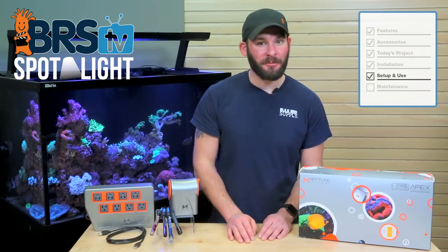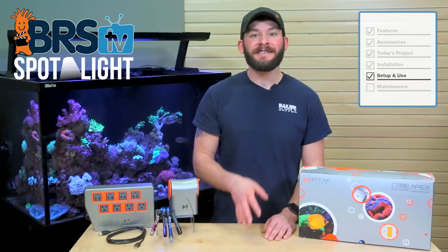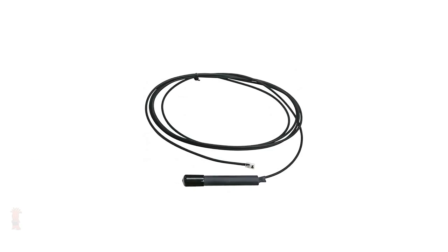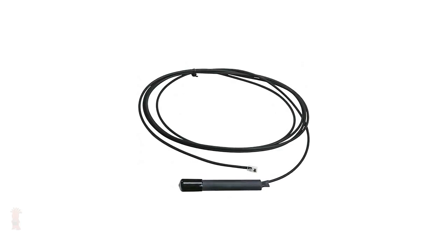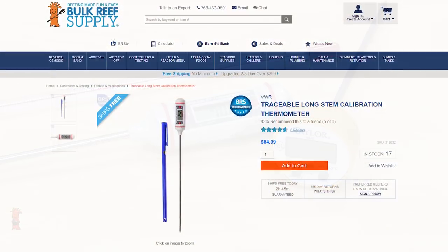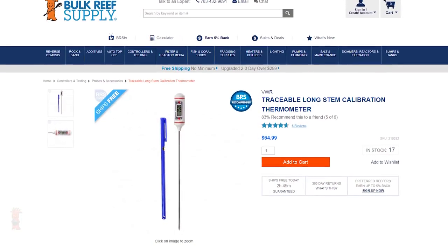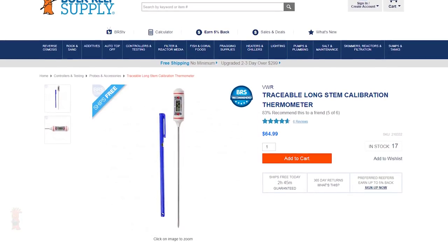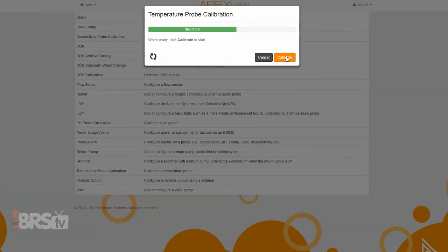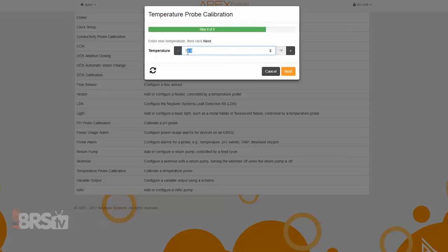Let's move on to calibrating your probes with the tasks function, which takes as little as five steps or only eight steps at most. The quickest probe to calibrate is the temp probe, which can be done by using a few regular thermometers and averaging them, or for a more precise calibration a single thermometer like this one from Traceable. Simply follow the prompts and hit calibrate, and when your thermometers have settled you can enter the new temp into the final field, hit next and you're done.